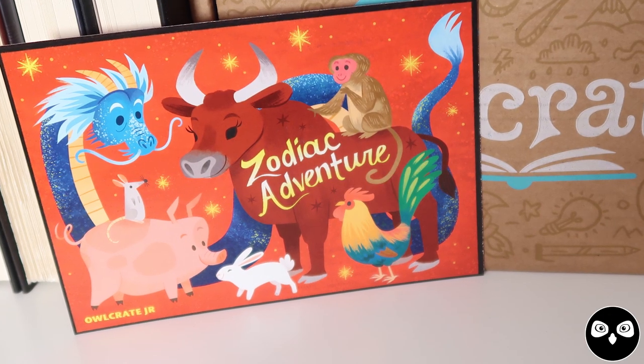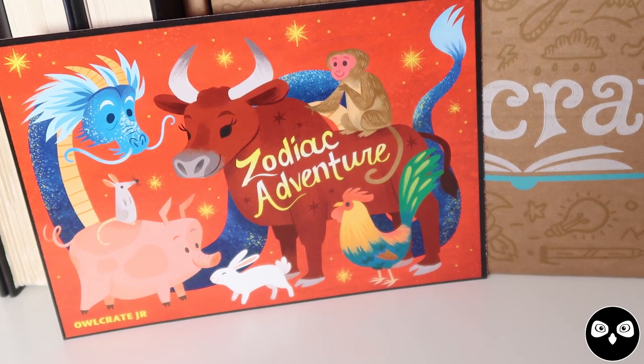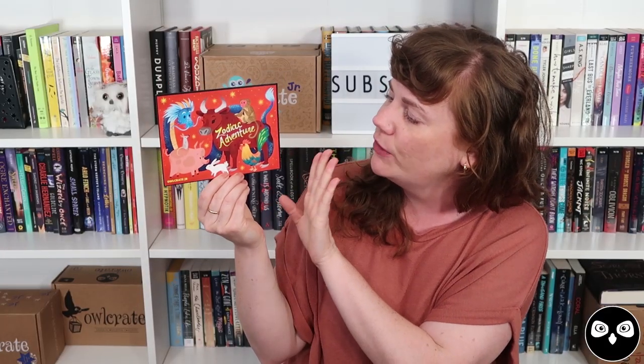The first item on top of every single box is our spoiler card. We have an amazing illustrator named Melanie Demmer who does these for us each and every month. We've got all of the animals on the Chinese Zodiac on the front hanging out having a good time, and then on the back is a rundown of everything that I'm about to show you. A lot goes into these sketches every single month, so here are some of the original sketches that Melanie came up with when I gave her the idea for this theme.